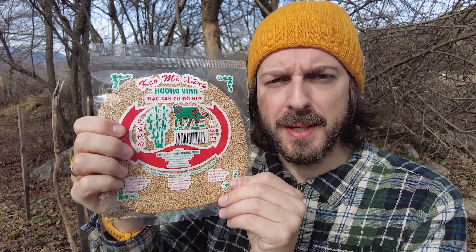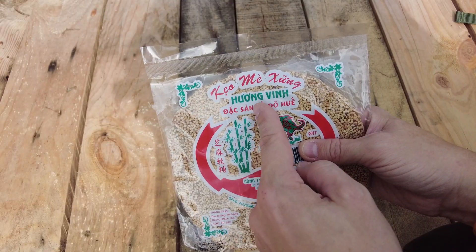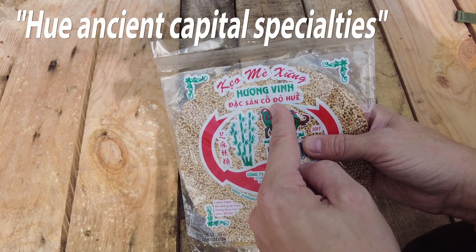Today we have a snack from Vietnam. This is a soft sesame cake — So Huang Vin, Dak San Kou Du Hu.